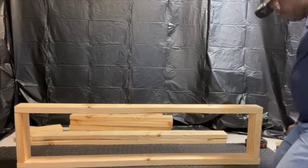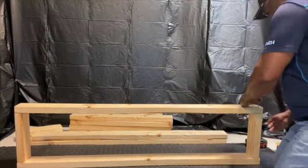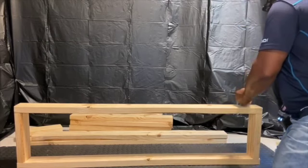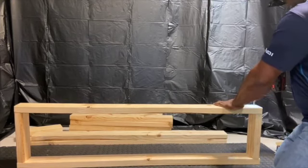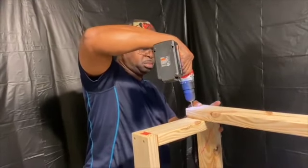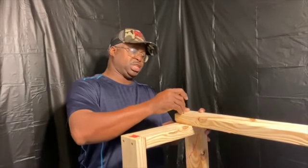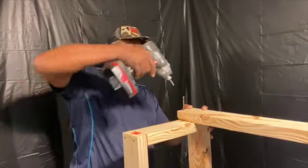You want to pre-drill and put pilot holes in so that when you run the screws up it doesn't split your 2x4. You have to make sure and get this very first upright straight and marked in the right place — it's going to determine if the rest of the tank is going to be square.